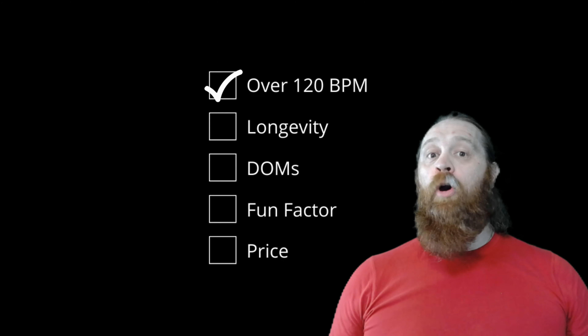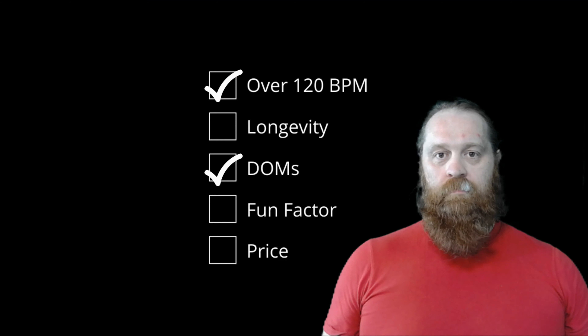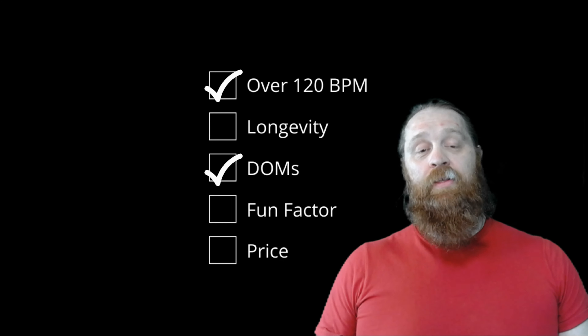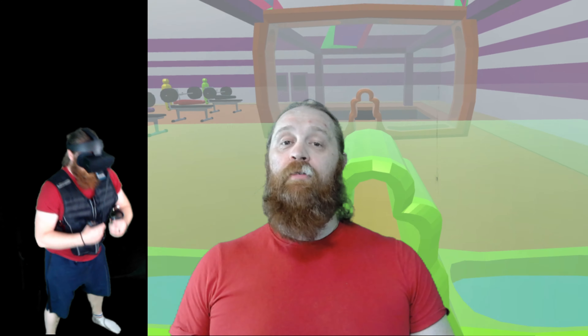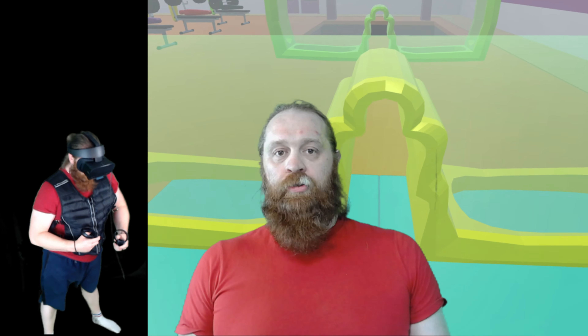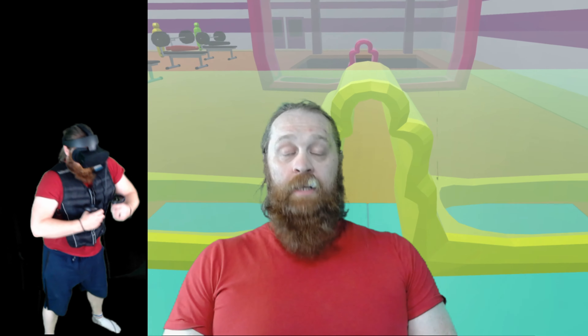Was there DOMS — soreness the next day? With most people training legs, yes. Even the same day, walking down the stairs was an effort, and the day after I was feeling sorry for myself every time I walked. Although the game is pretty simplistic, in a 10-minute game I did around 300 squats, so your legs are constantly at it.